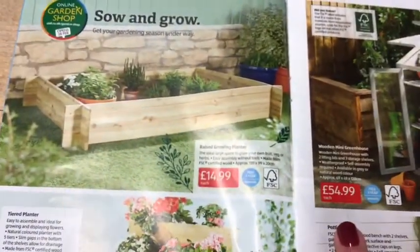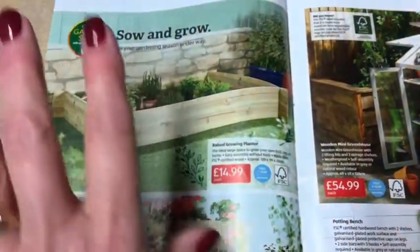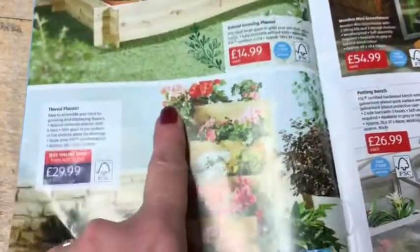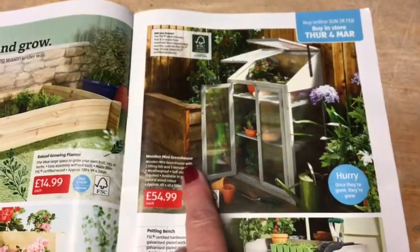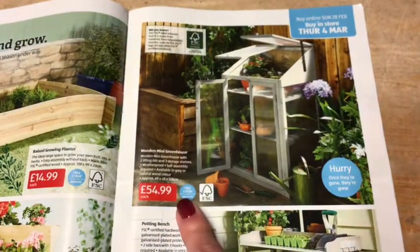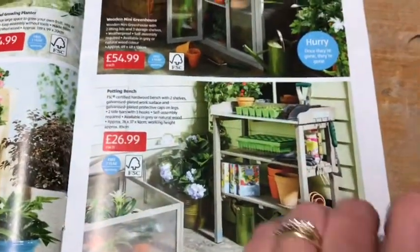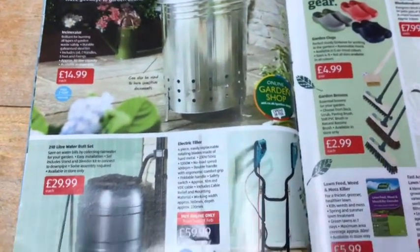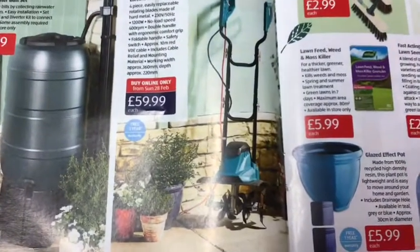There's a raised growing planter at £14.99 — good if you want to segregate your veg. Then a tiered planter at £29.99, nice if you're short on garden space so you can go upwards rather than across. There's also a mini greenhouse which is wooden rather than the usual aluminium at £54.99, and a potting bench at £26.99. Those are all in from Thursday.